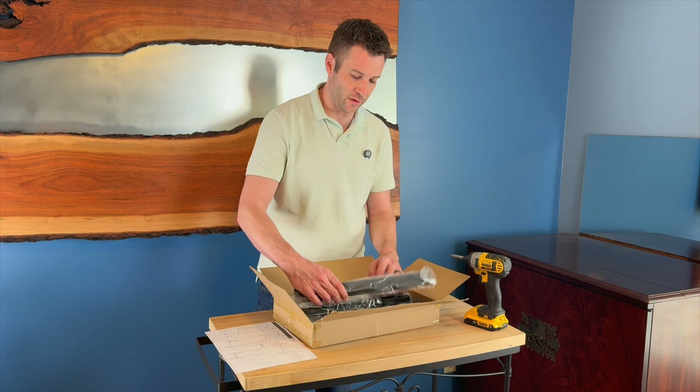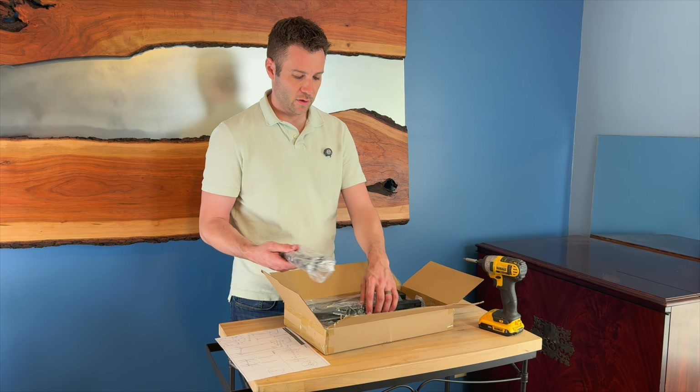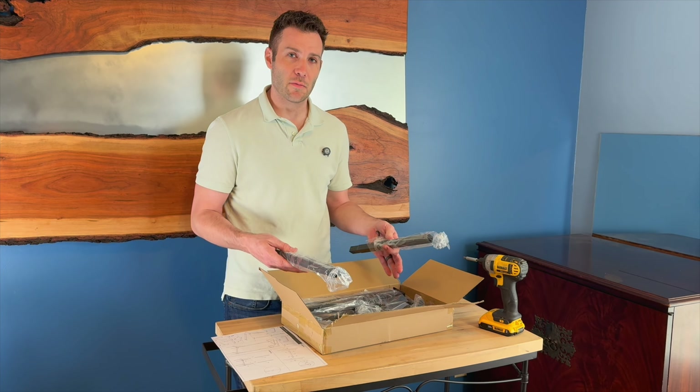Inside the box all the pieces seem to be wrapped really well to be protected. I'm going to unbox them and lay them out and we'll get it put together.